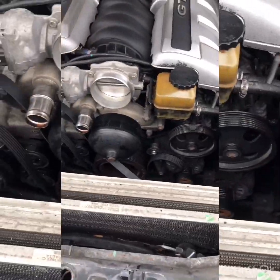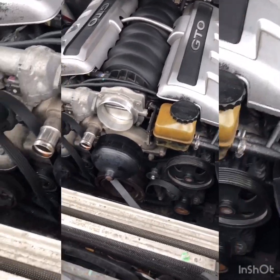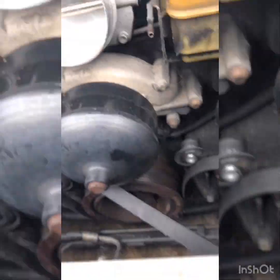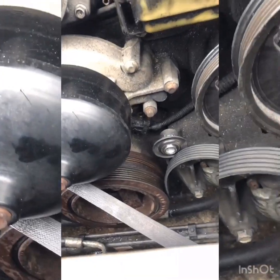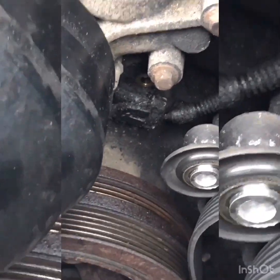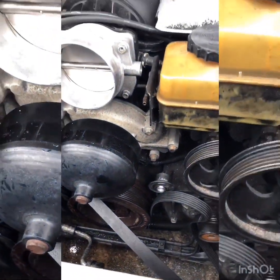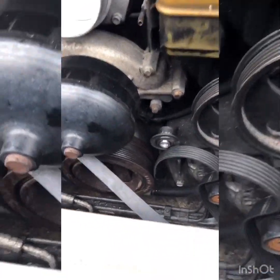I'm back messing with the GTO. It's been a couple months since I did the oil pressure sensor. I'm getting to the camshaft sensor — I had a couple codes, and that was one of them. The other one is the crankshaft sensor and the evap canister.